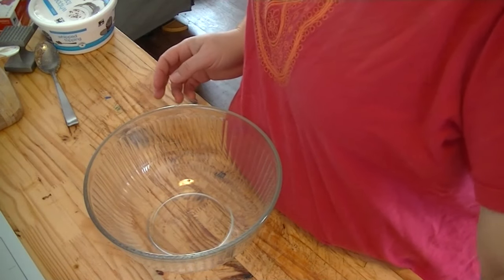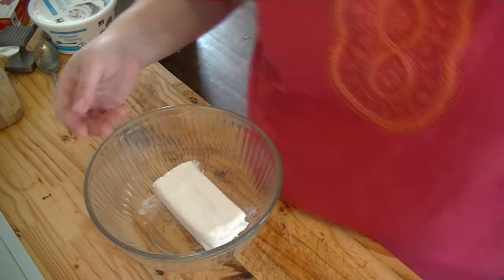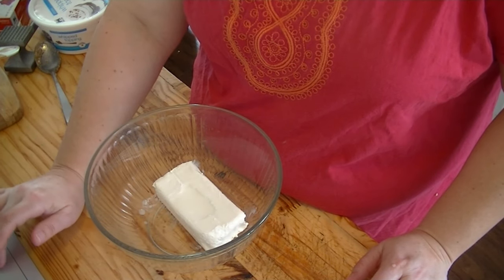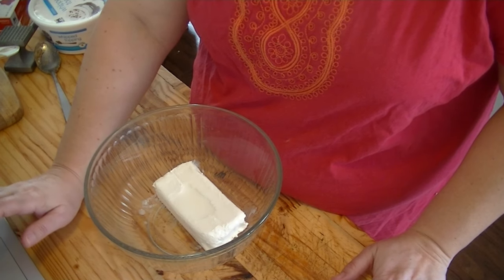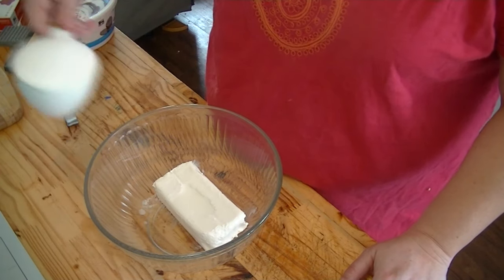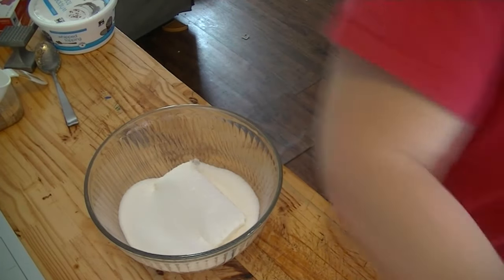In here we're going to need one packet of eight ounces of cream cheese, softened preferably. And I'm always making sure I'm telling you the exact right amounts because I'm so used to just throwing stuff in the bowl. One cup of sugar — we're going to whip this up into a frenzy.